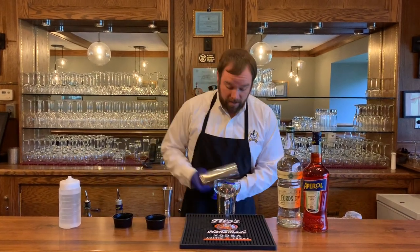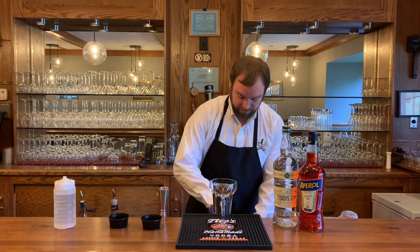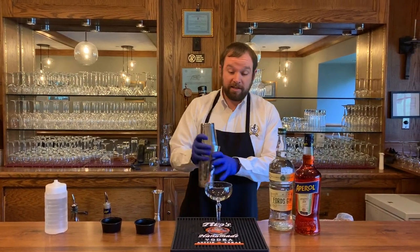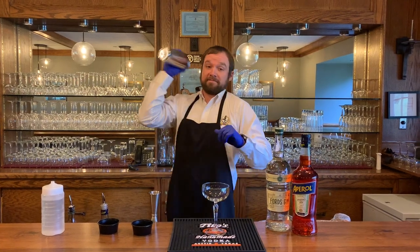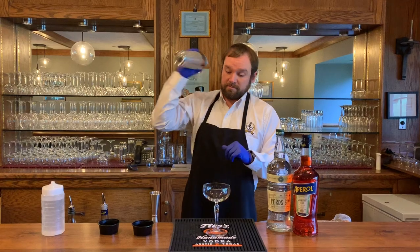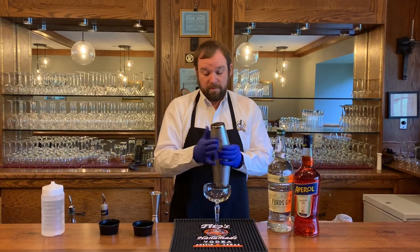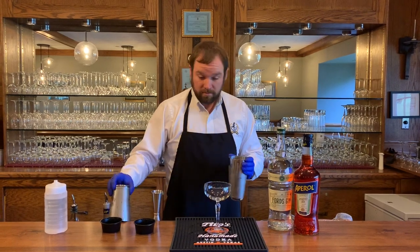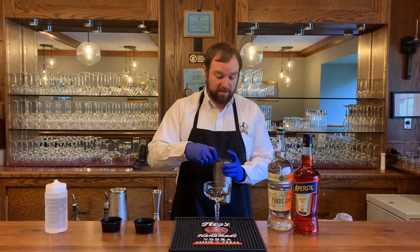All righty, add ice to your shaker, lock your tin, and give it a good shake. Then we're going to strain this into a coupe glass.